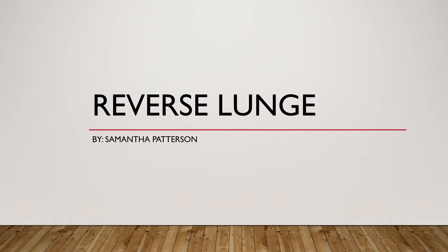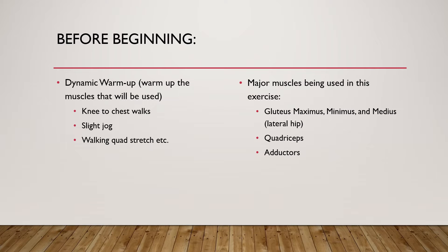I'm Smith Patterson and I'll be covering the reverse lunge. Before beginning the workout, it's important to do a dynamic warm-up. This will make sure that you're warming up all the muscles that will be used throughout the exercise. A few examples would be knee to chest walks, a slight jog beforehand, or walking quad stretches. Since this is a lower body exercise, you want to warm up your lower body muscles.